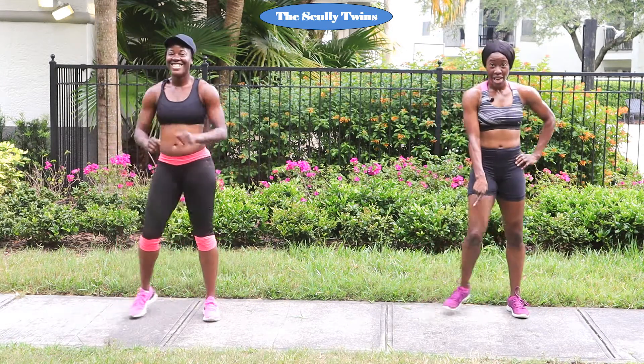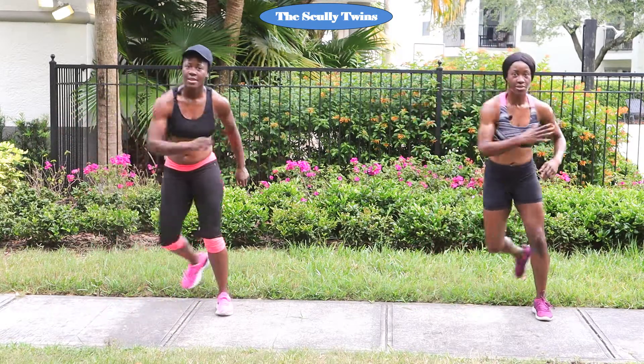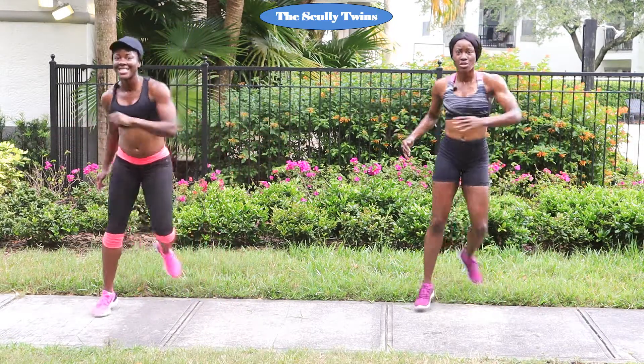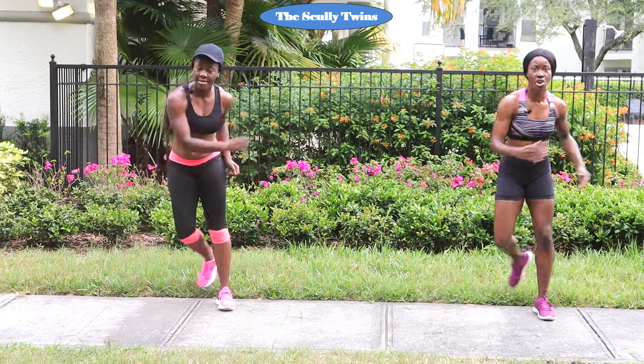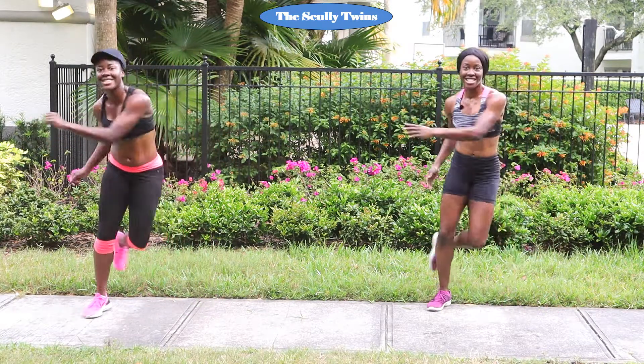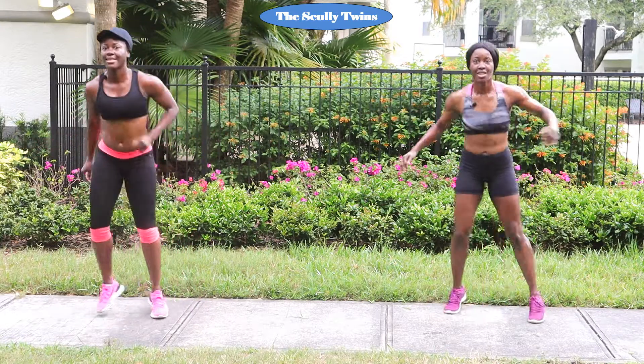Our next move: I know you're sweating — I want to see sweat on that ground. It's going to be cross jack twice, then skate twice. So look like this. Three, two, one — join me. Cross jack twice, and skate twice. Cross jack twice, and skate twice. If you messed up, that's okay — just get into it, watch us, one of us will get you to the finish line. Let's get three more, two more, and one more. Good job — stop touch.